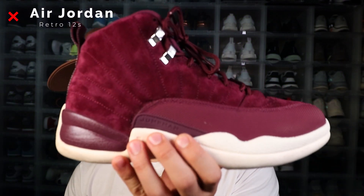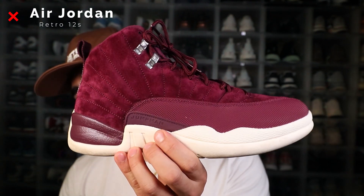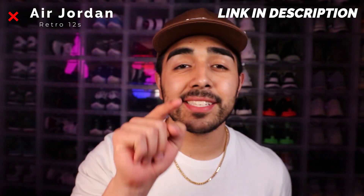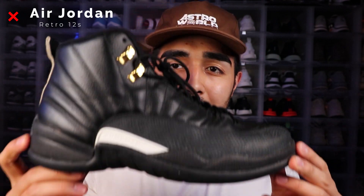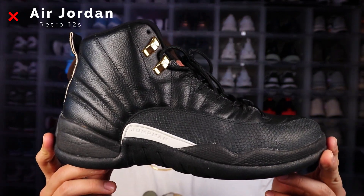The platinum tint retro 11s in my opinion were slept on, just saying. For the retro 12s we got the Bordeaux retro 12s — I call them the grandma retro 12s, that's not the actual name. Go check out my last sneaker collection video for the full rundown of why these are in my collection. We also have these bad boys, which are the master retro 12s. I was actually selling these at first, but I decided you know what, these are fire, I'm gonna keep these. All black shoe — my friends call me stupid for trying to sell these, but I listened to them. Listen to your friends, kids.